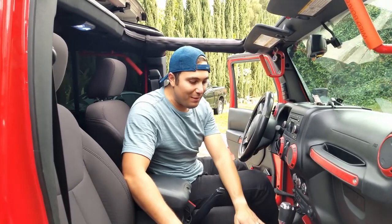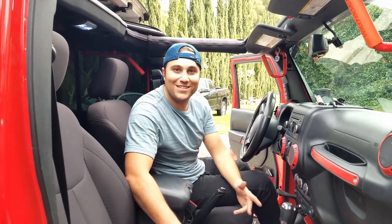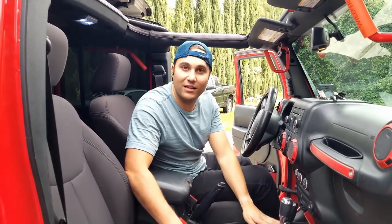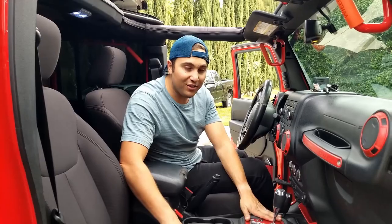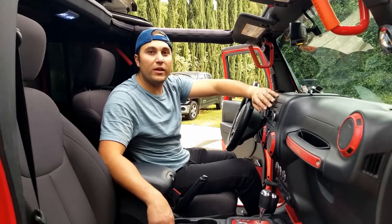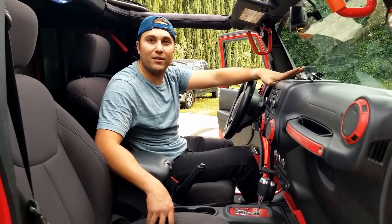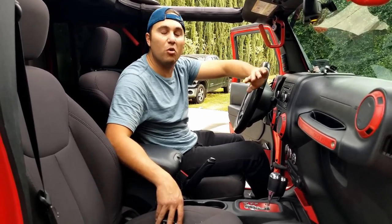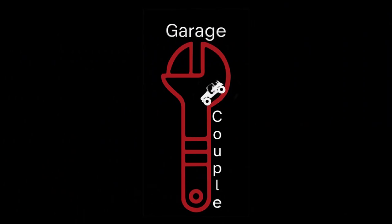Make sure to stay tuned for our next giveaway. I hope it helped you out. Many people don't often notice that their light is out until they watch a video like this, just because it's very subtle — this light. But it definitely helps in the evening, especially when you're looking down to see what gear you're in. If you've enjoyed this video, please consider subscribing to our channel. We love making these videos, we love helping out the community, and we look forward to seeing what you think about this video. Stay tuned for more awesome content. Thank you!